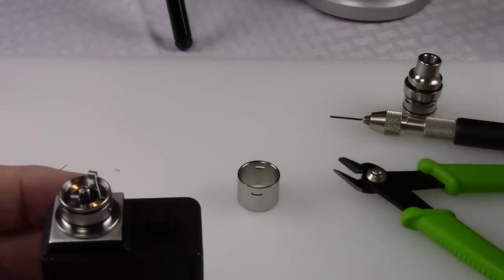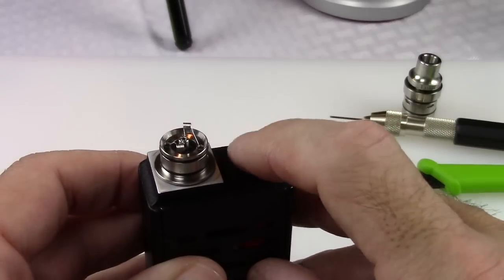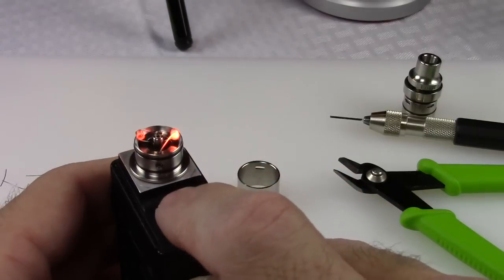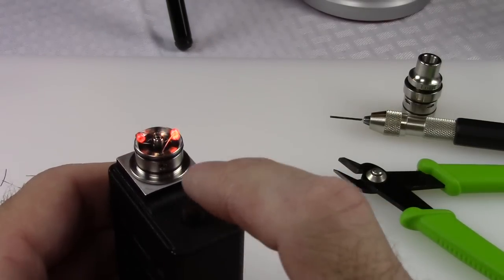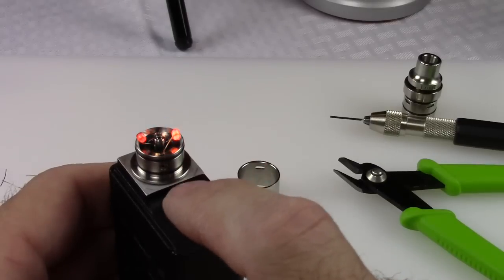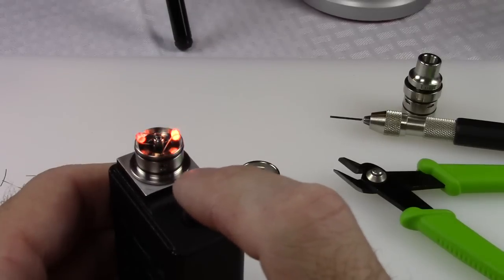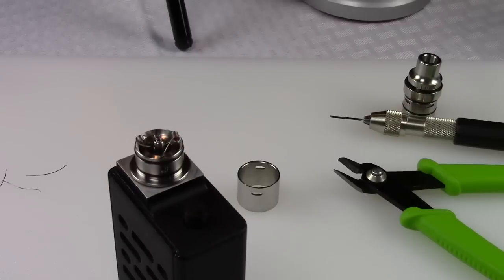The screws didn't back out or come loose at all. Let's resolve the hot legs on this thing, then we'll get them all queued up and observe the squonking action. This will probably net in the 0.5-ohm range. Let's do our hot leg resolution — grab a bit of coffee while that's cooling off.